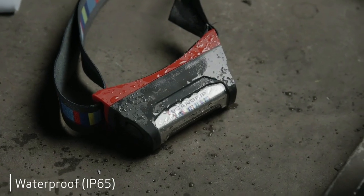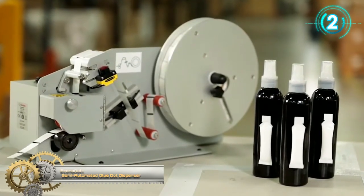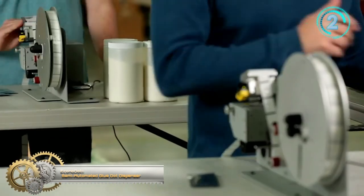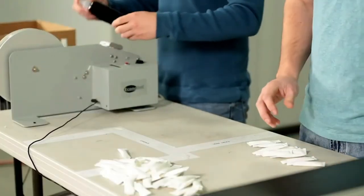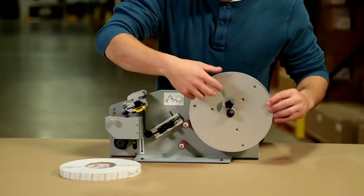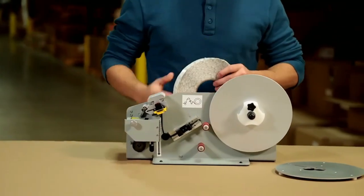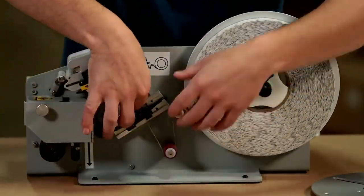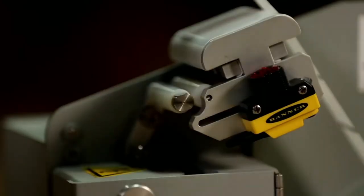EconoDOT Semi-Automated Glue Dot Dispenser. The EconoDOT is a simple and affordable benchtop glue-dot dispensing unit, ideal for any fulfillment packaging or assembly line where glue dots are used. The no-mess, no-fuss solution to hot melt glue.